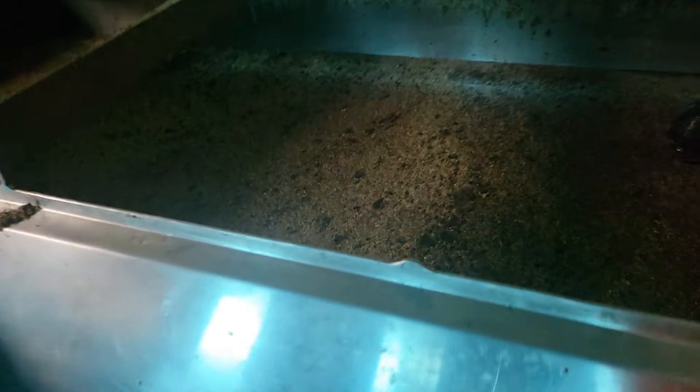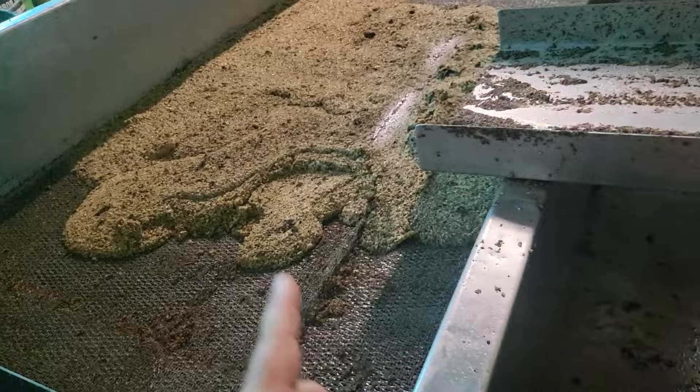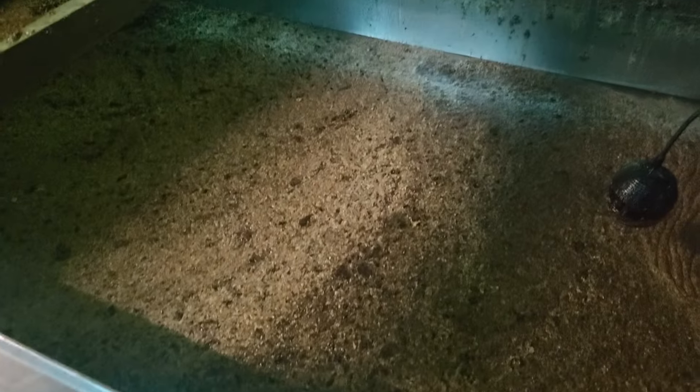And then we got this tank over here — it's about that full of honey, so we did pretty good. Maybe six or seven drums we're thinking. We'll know tomorrow — we've got to skim the cappings off, throw them back over here, pump this honey from here back into this tank, then drum it all up. We'll figure all that out tomorrow.